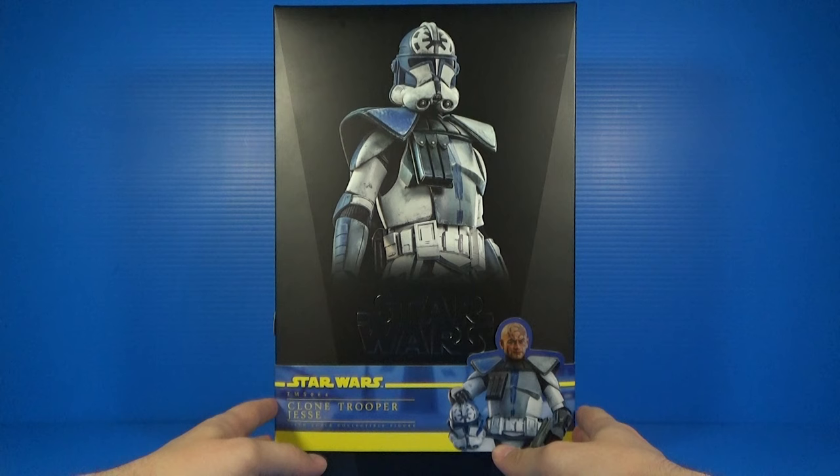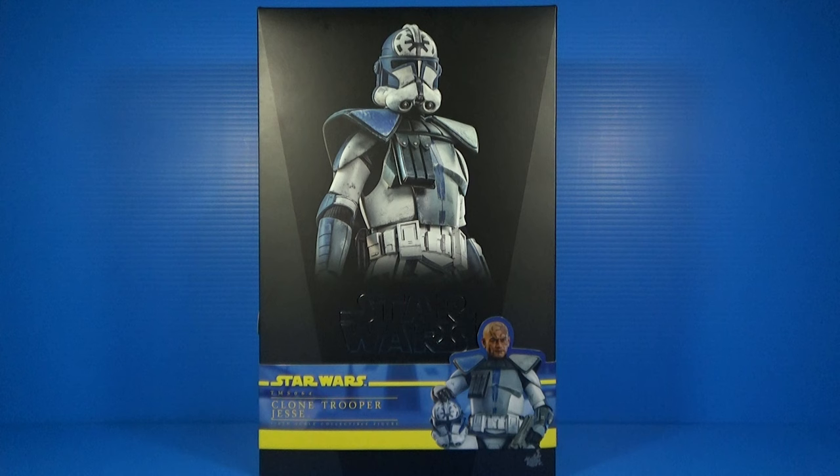What's going on guys, it's Tommy from the 1313 Podcast and I'm coming at you with a Hot Toys review. Today I'm going to be reviewing Hot Toys Clone Trooper Jesse in the one-sixth scale.